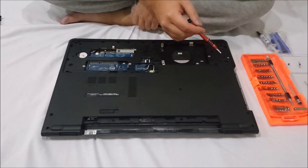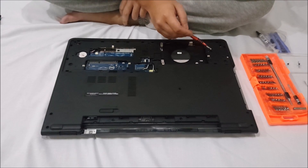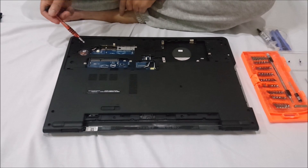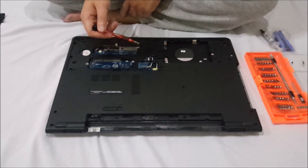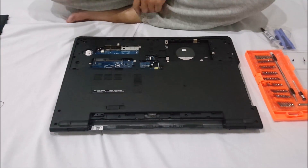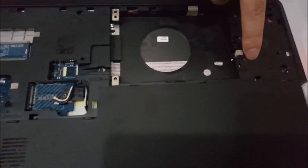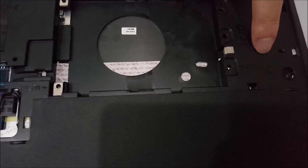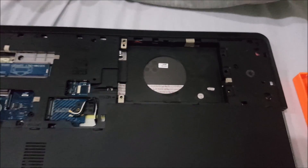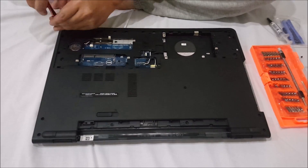Now we're going to remove the whole back cover. You have to remove all the screws on the back. I'm just going to point out where all the screws are. Next to each screw hole there are words — these tell you what size the screw holes are and what screws come out of them.